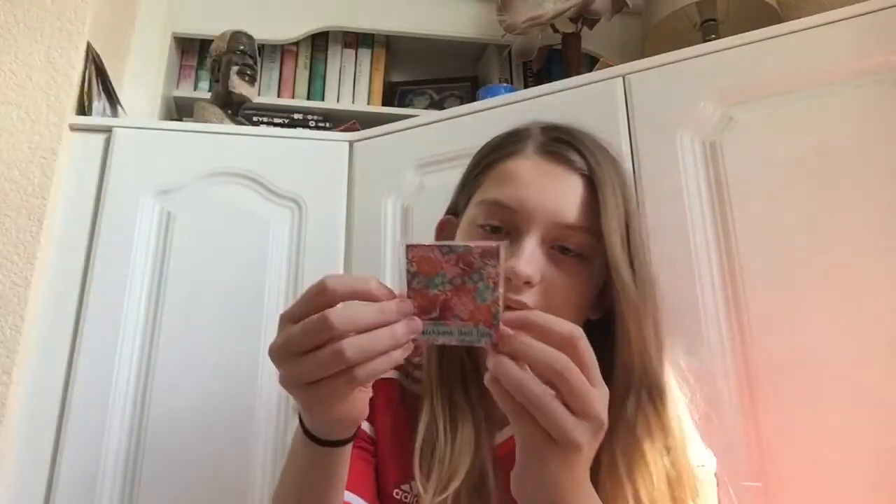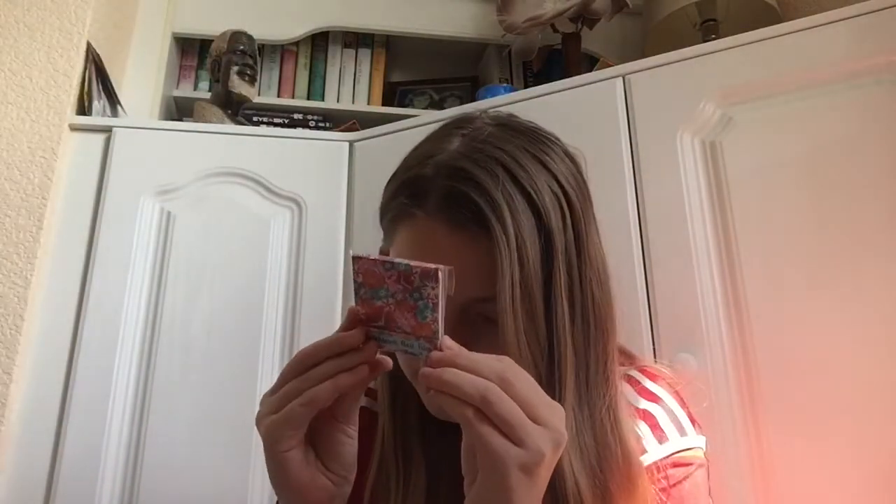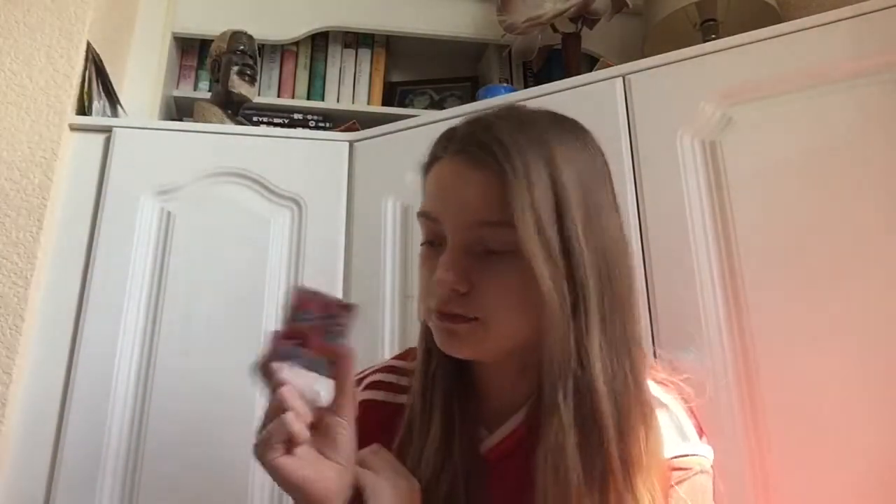The last thing I got was this — it's a Botanical Gardens nail file matchbook. I think it's really, really cute, and your nail files are inside there. These were 39p — just really, really cute.